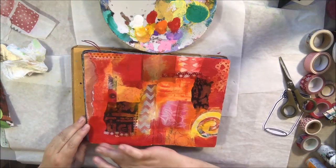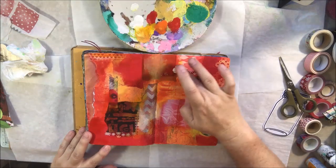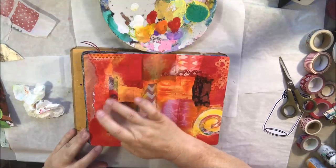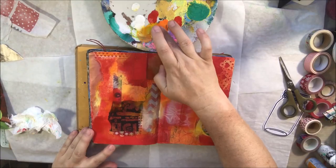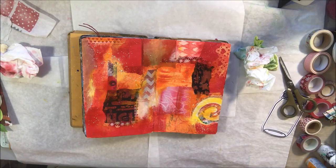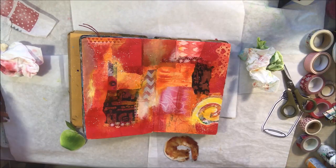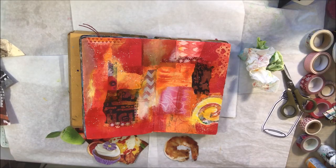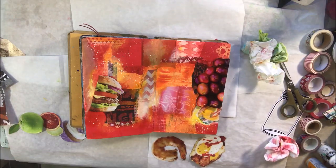I was winging it but I did plan it — I was careful about where I placed things. This integration is something I think should be done with any sort of collage, whether it's abstract or you're going to use it as a background for a focal image, which is what I'm going to do. I also added a little bit of white splatter, which is another way to integrate. I had some white left over on the palette so I added that, then dried everything really well with my heat tool since I'm on a live stream.